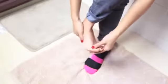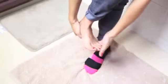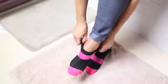Want your feet to be a little softer? Rub some Vaseline on your feet and wear a pair of socks before you go to bed. This Vaseline overnight treatment will have you waking up to soft feet in no time.